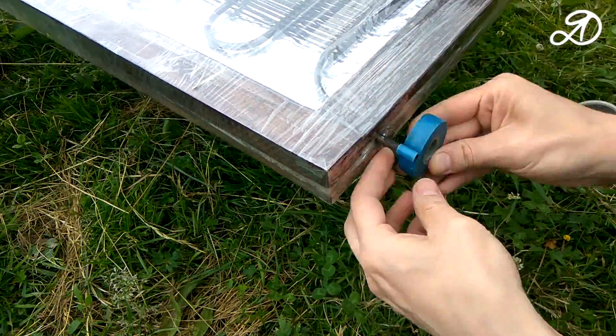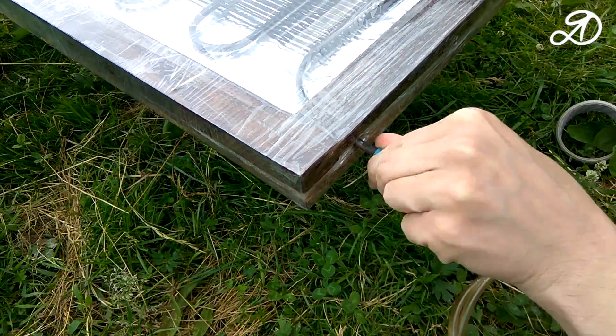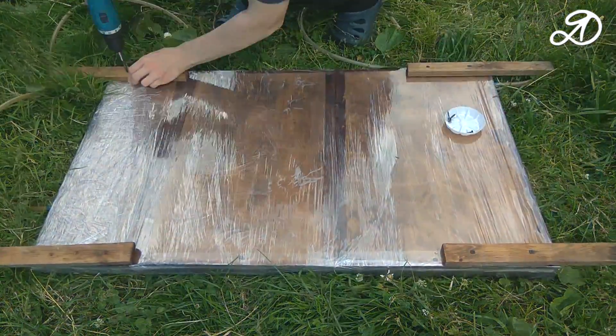Wind the tape on the end of the coil, then the PVC tube is tightly put on it. Now you can screw the handles and legs back on.